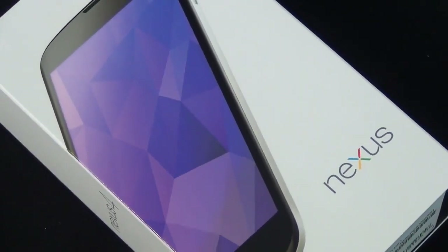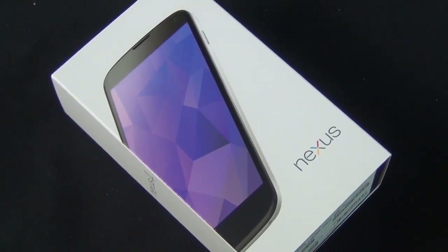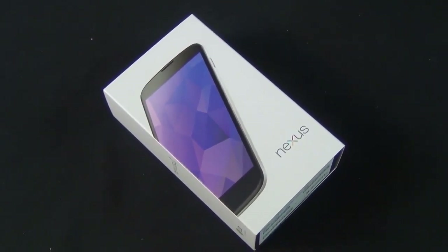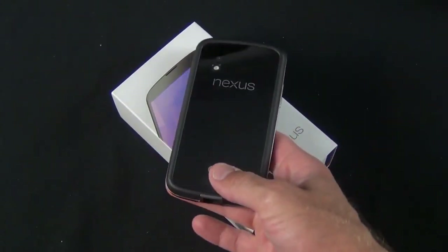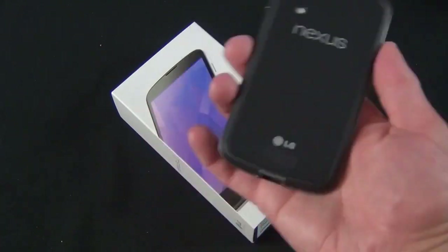Hey guys, Mike here, the Detroit Borg, with a quick look at the new white Google Nexus 4 phone. This is available in the Google Play Store for $299 or $349 in 8 or 16 gig capacities. I previously reviewed the black version, which debuted in October 2012.